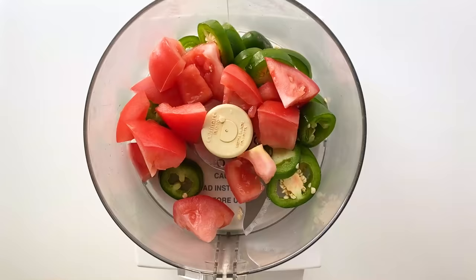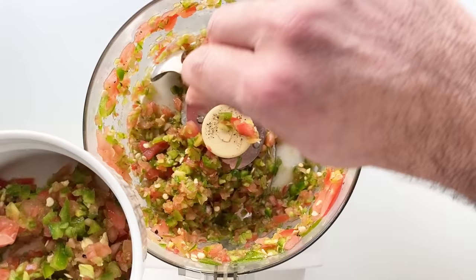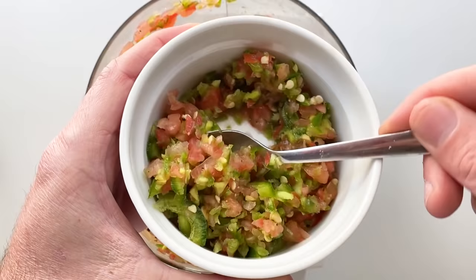You want this salsa to be kind of chunky without too much liquid. Once we have our tomatoes and peppers roughly chopped, we'll add them to a food processor along with some salt and pepper to taste, and then pulse until we have a consistency like this. This stuff is spicy, but don't be scared — I used to order this by having them put the salsa on the inside of the burrito, as well as getting some on the side to dollop every bite with.